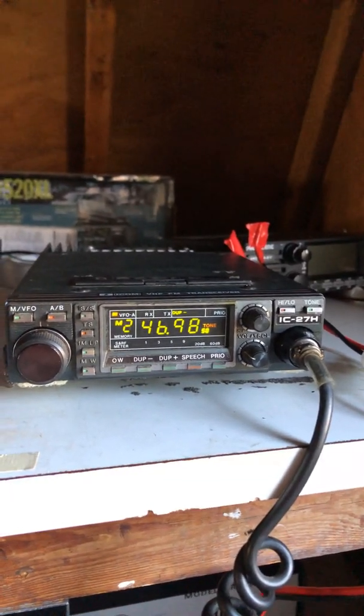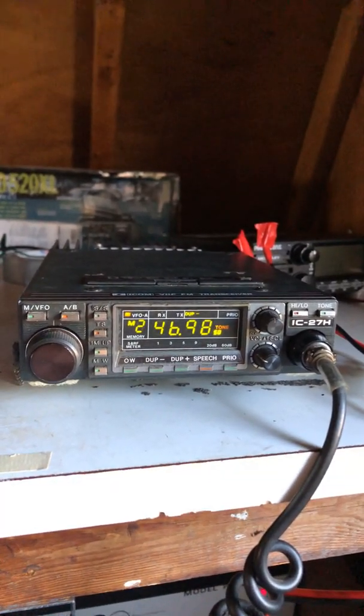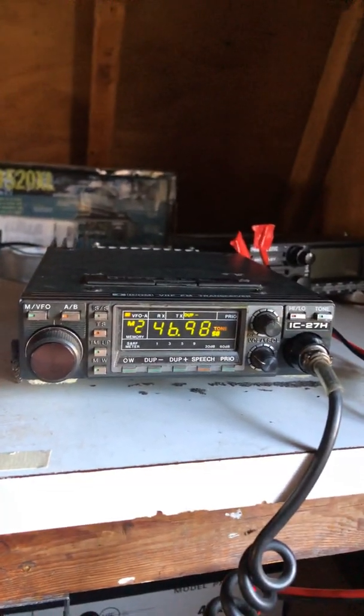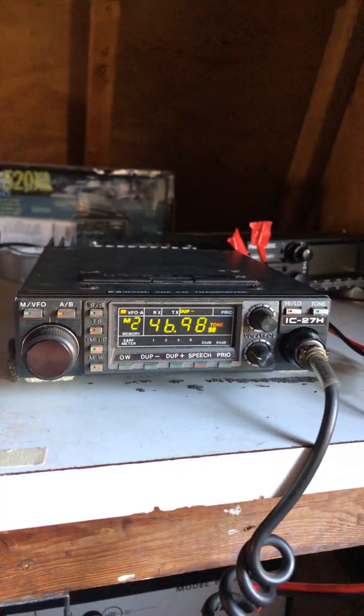It's not a top-of-the-line radio but it's only got nine memory channels. I'm setting them up now to the frequencies closest to me, just starting to figure that out. It's got VFO mode and memory channels with A and B VFOs.